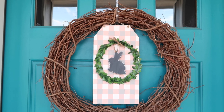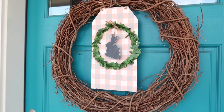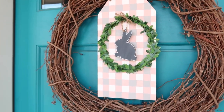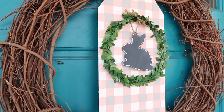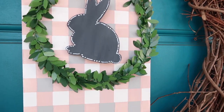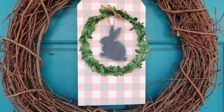I attached the wreath to the sign and added the bunny to the middle. I also added the twine back in at the top so I can attach it to my grapevine wreath on my front door. Look how beautiful this turned out — I absolutely love it! The buffalo check takes a small amount of time but turns out so great and it's totally worth it. I'll share some different color variations in some upcoming videos, so stay tuned.